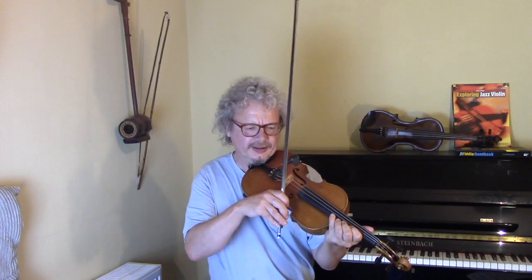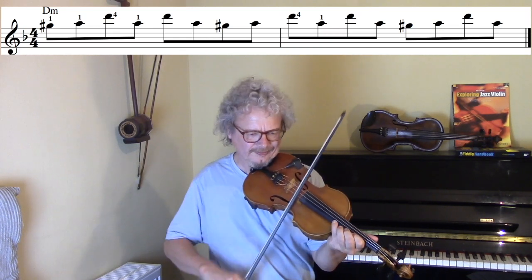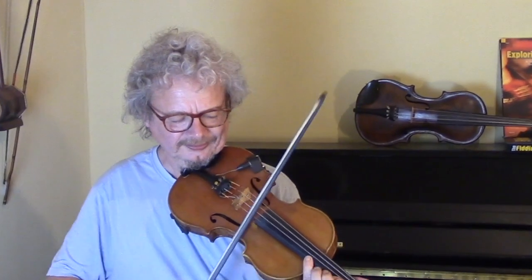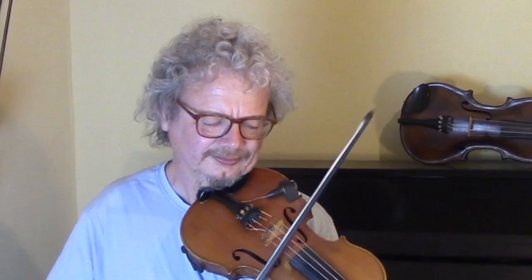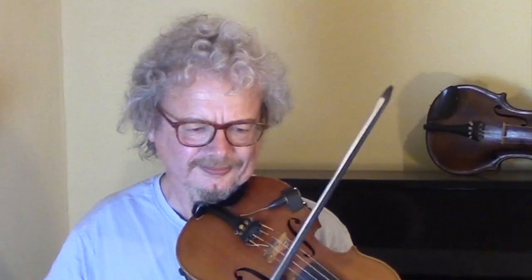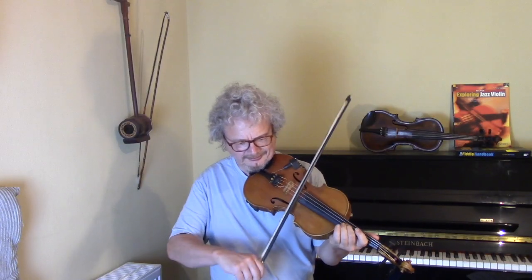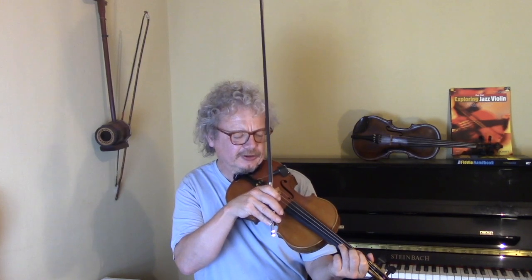Here's a nice lick in third position — a bluesy lick using a flattened fifth. That one works through all the chords. And here's a very simple blues lick, again using a flattened fifth. So far we've mostly ignored the Bb, mainly because most of the licks that fit in D minor will also fit in Bb.